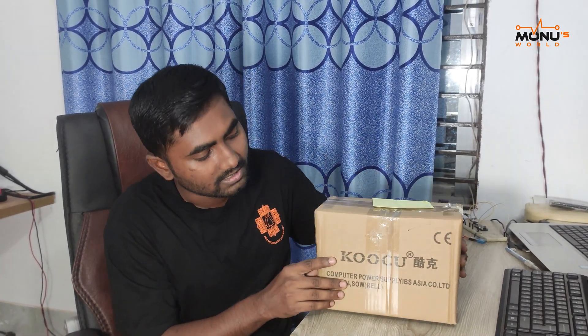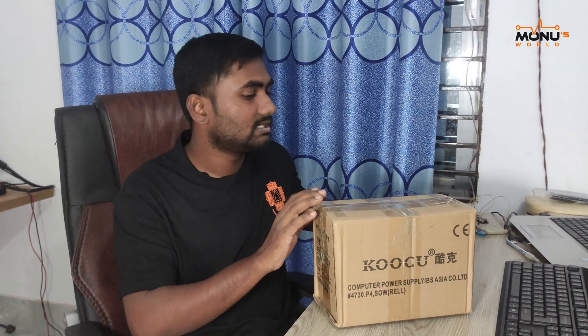We had a DC power supply — a lot of DC power supply. It was very bad.